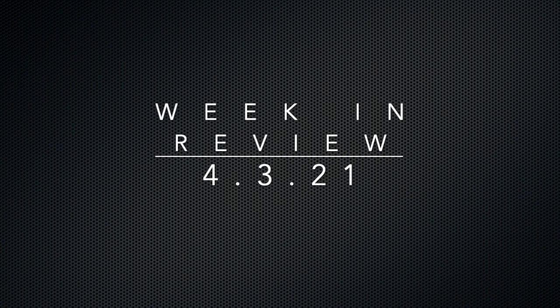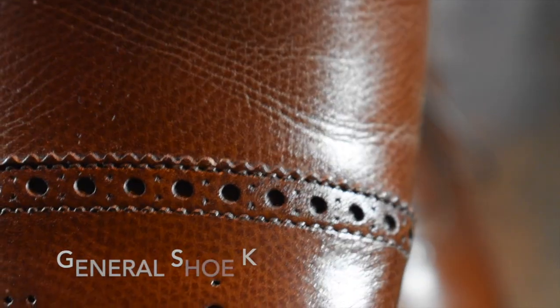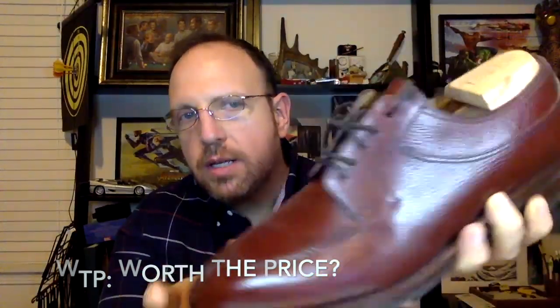Welcome back. This is Wisconsin Shoe Guy. Today we're going to take a look at the Week in Review, and as a special bonus for those who make it to the end, you'll get to see what I've got these racks behind me filled with. Here we do unboxing videos, we discuss general shoe knowledge, we do worth-the-price videos as shoe reviews, and we do shoe battles comparing shoe to shoe so that you can understand the differences. I also speak to experts in the field.